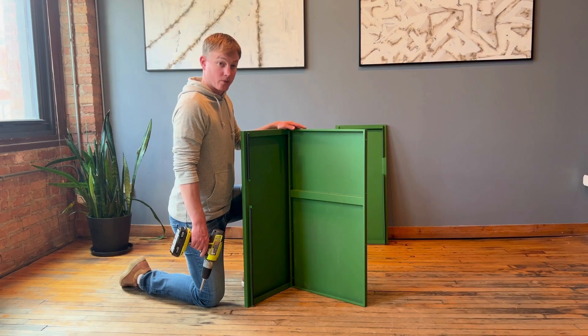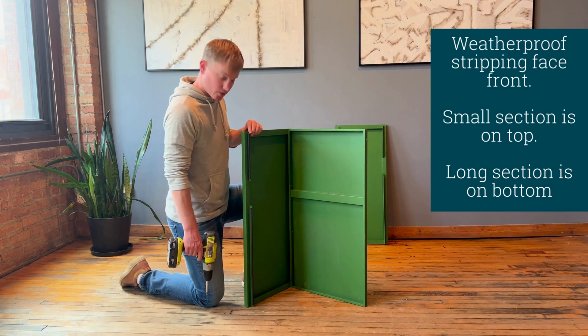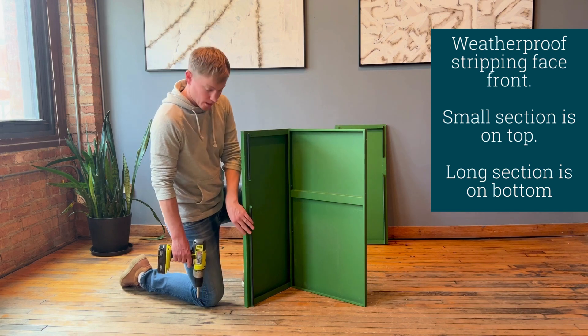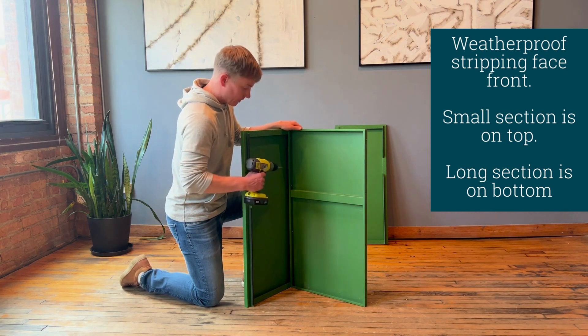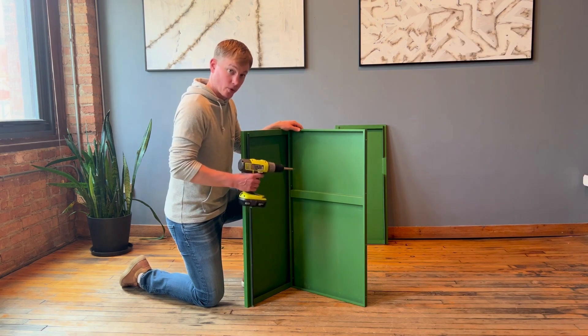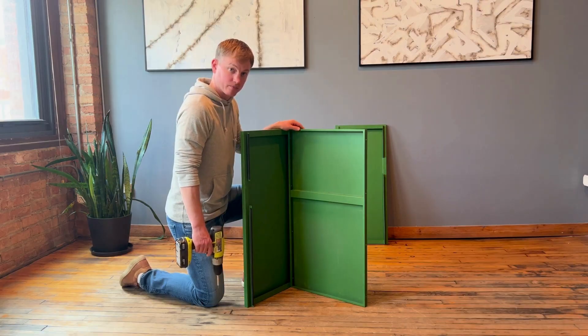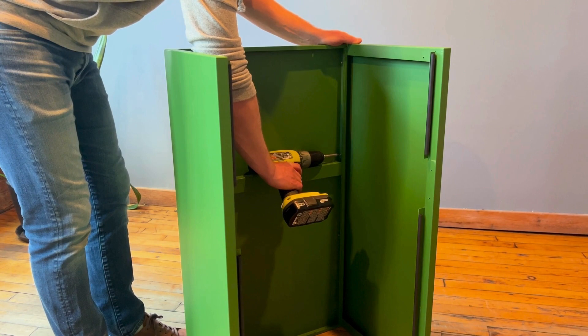For this first step we're going to install the rear panel to the side panel. Make sure the weather stripping is facing to the front and that the shorter panel is on top with the longer piece on the bottom. I have it standing up, which I find easier to do with a drill. We'll install four different screws at each of the different points. Now that we have one side on, let's attach the other side and screw in our screws.